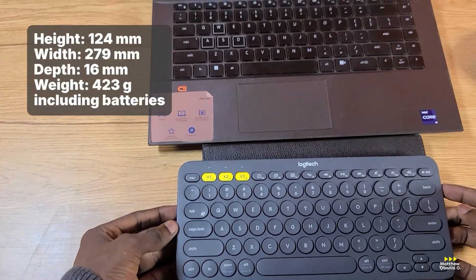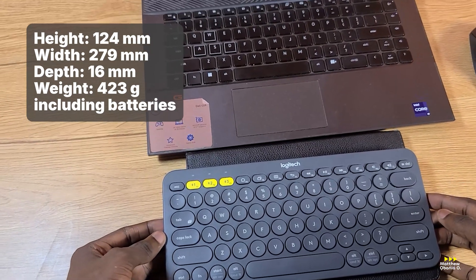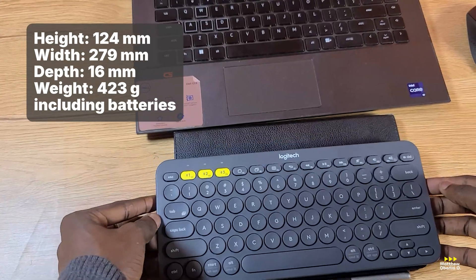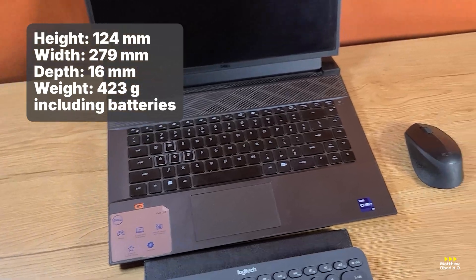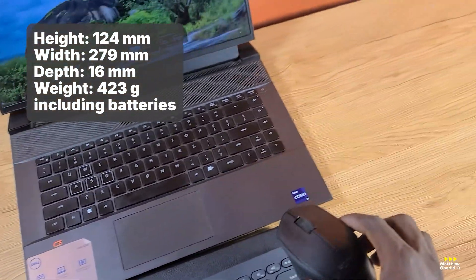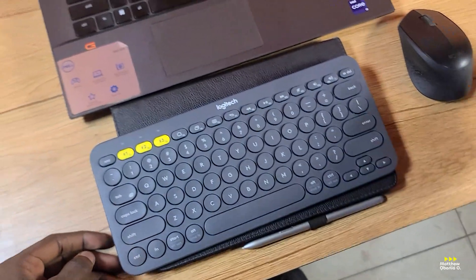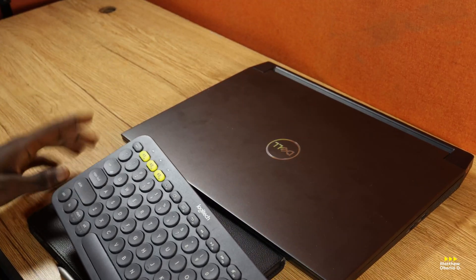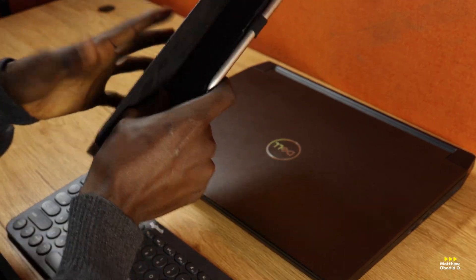I think Samsung Tab S6 — this is 11 inches. It's just a little bit more than 11 inches for your tab. And also, this is another Logitech — this is a Logitech M280 mouse. It's connected to the laptop. So I'm going to be checking all these out. Let's see — I was going to work with the tab.